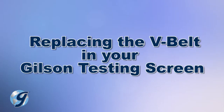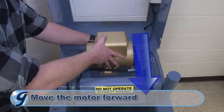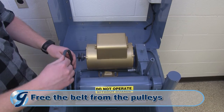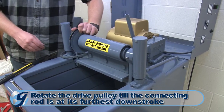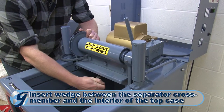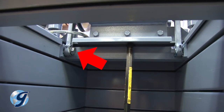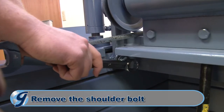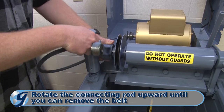If the belt needs replacing, loosen the motor mounting bolts and slide the motor towards the front of the machine. This will disengage the belt from the motor pulley. Free the belt from the pulleys. Next, rotate the drive pulley till the connecting rod is at its furthest down stroke. Insert a wedging device between the separator crossmember and underneath the top case, stabilizing the alignment between the connecting rod's shoulder bolt and the separator. Now, remove the shoulder bolt.